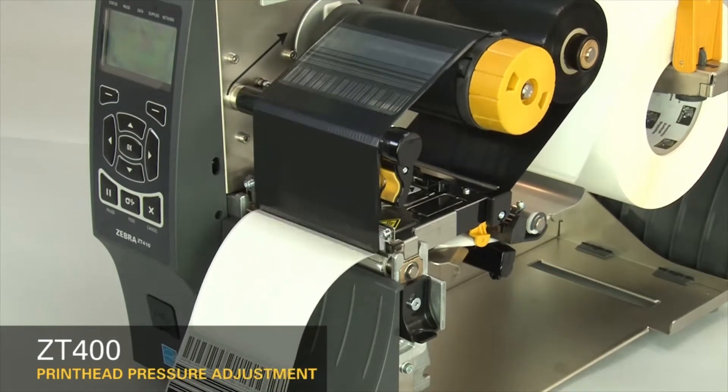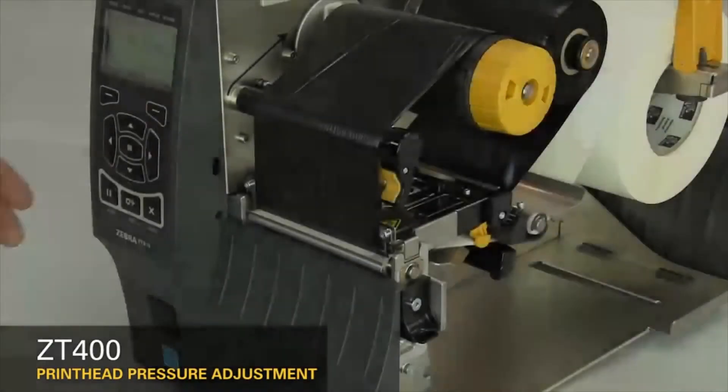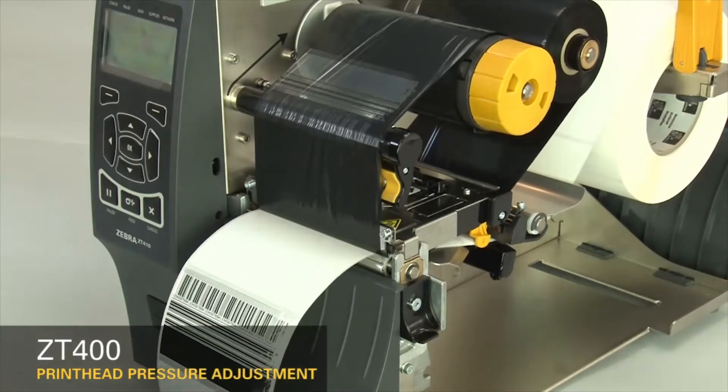Pause the printer. If the print on the right of the label is too light, increase the outside dial setting.